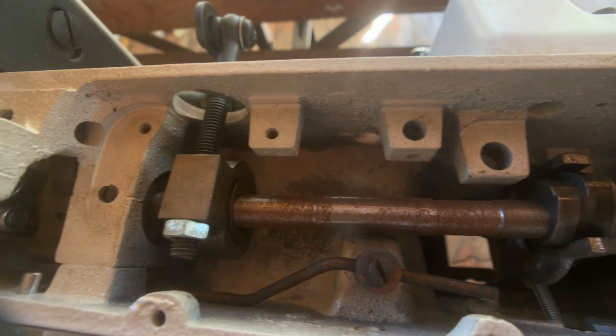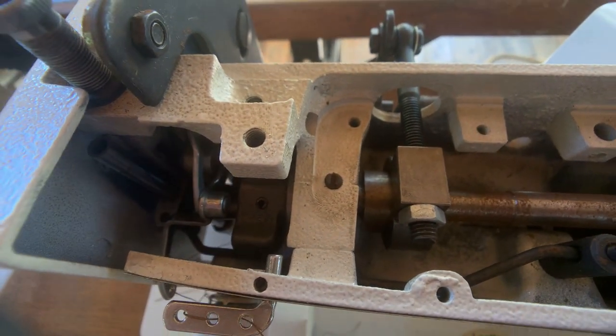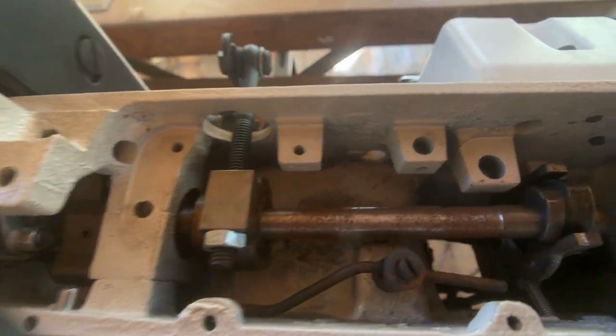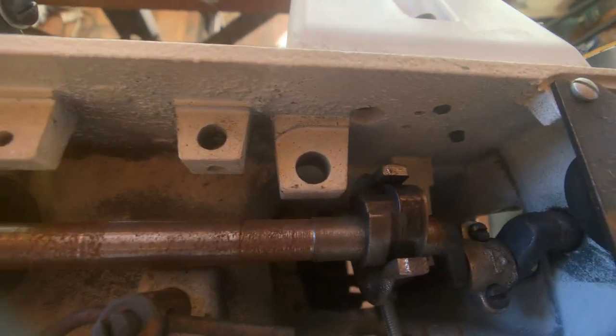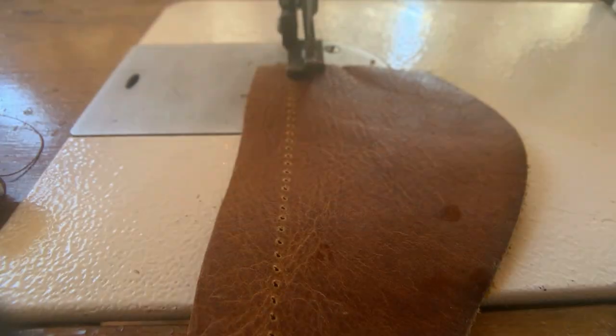On top, it's all metal throughout this machine. You just have a metal bar — there's no timing belt that connects the upper shaft to the lower shaft. It's just all metal, and that's kind of important when sewing with leather.